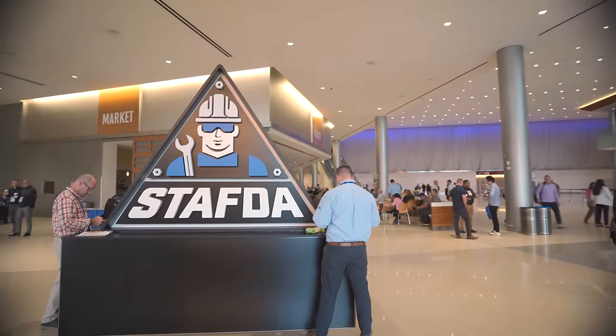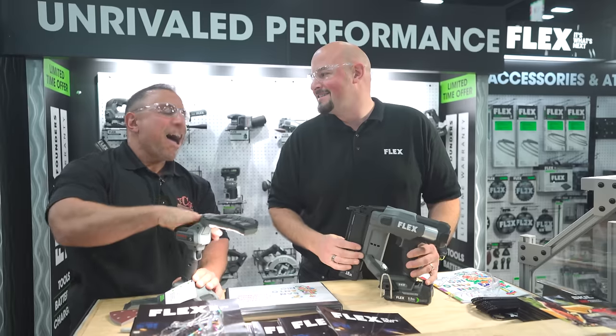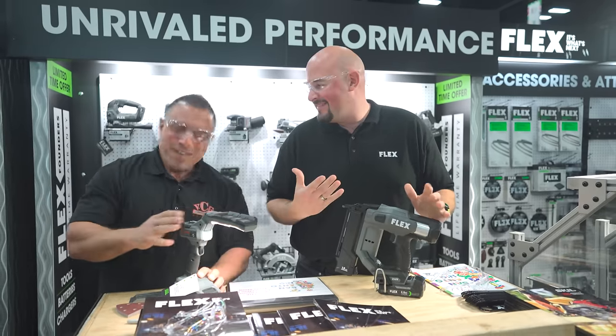We're at Stafford for 2023 and we're in the Flex booth and we got Big Jeff with us. I've been waiting for this. Everybody's been waiting for this.